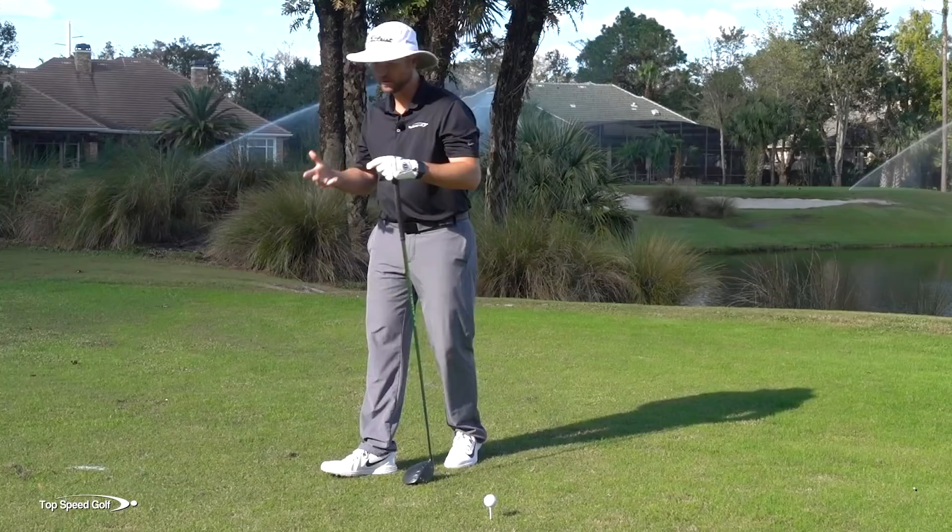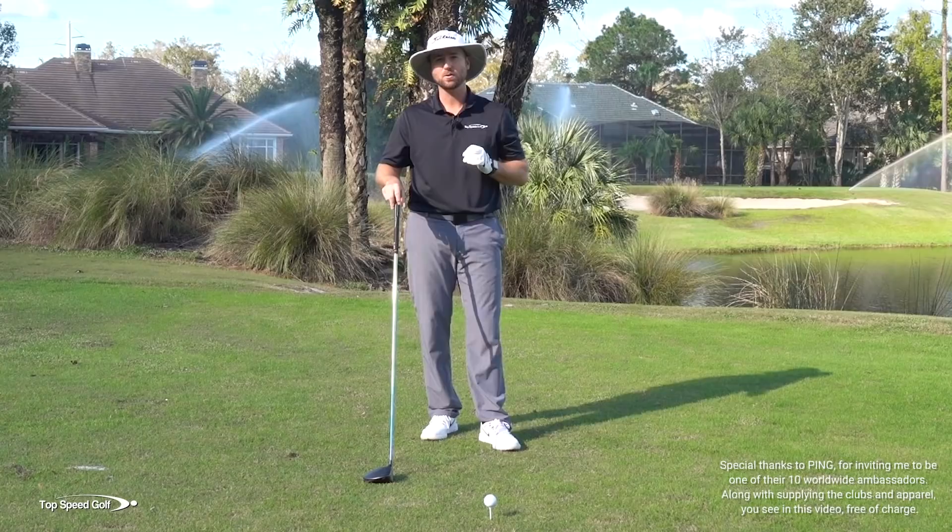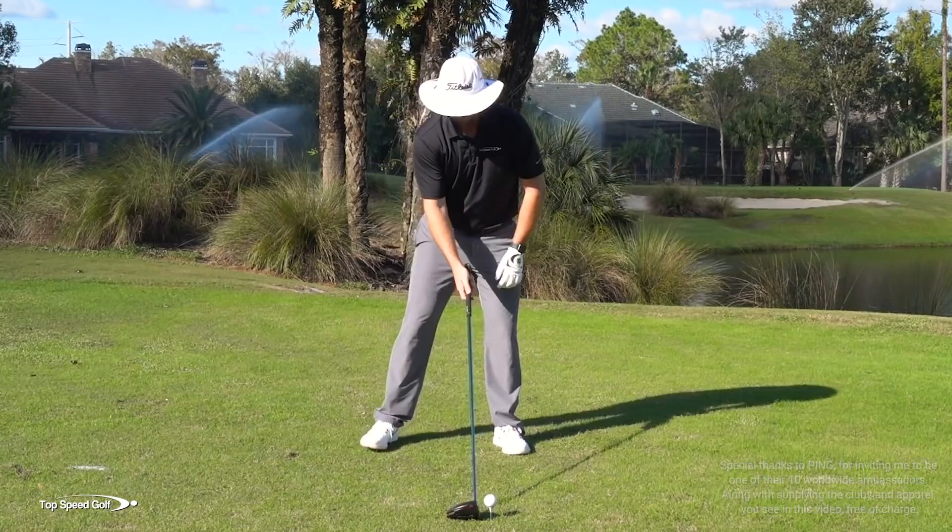There are a few key moves that the right arm and the right wrist make to allow you to have a lot of lag in the downswing, to allow you to release that club in front, and to stop casting and flipping through contact. It's actually really easy to do once you understand the right sequence and how to train this in your golf swing. So let's start right from the beginning.